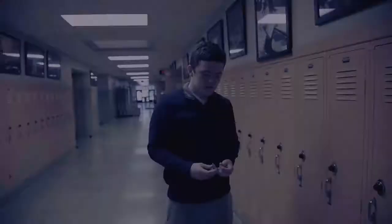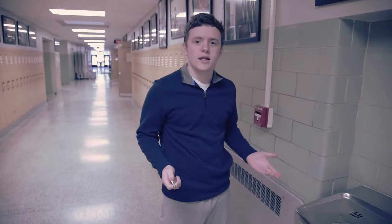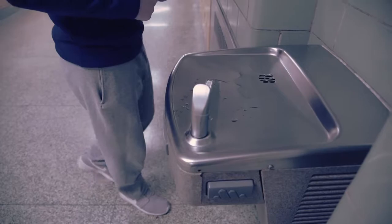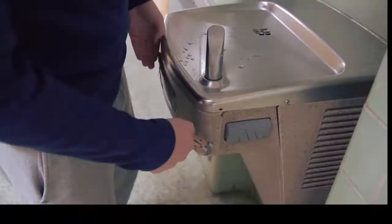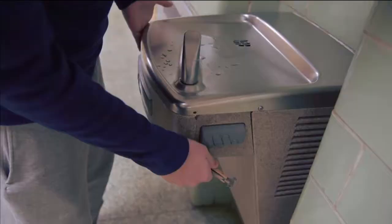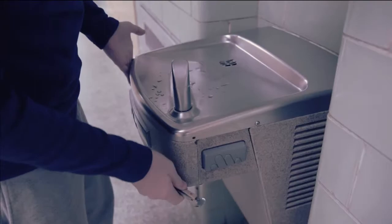I'm gonna fix this water fountain here — I just got called down to fix it. It seems like everything is working in it; I can hear the cooling system going in the back. And it seems like most of the wires are intact from what I can tell. So maybe I'll just give it a quick bang bang and the thing will be back in order. That was our problem right there. Alright, I think it's fixed now, maybe. Let's see if this thing works.